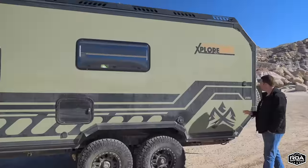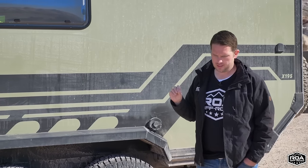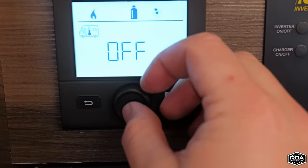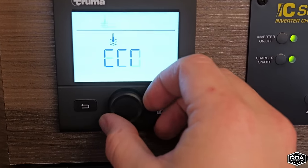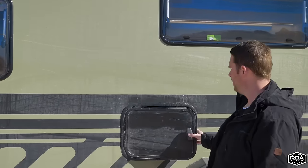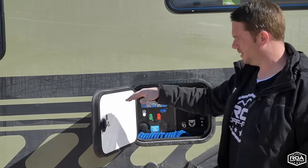Over here are the tank vents and the exhaust for the Truma Combi — this is the D+ version, Stage 3, which is about 7,000 to 20,400 BTU. It works as the furnace, heater, and water heater — a forced-air heater. Coming over to this compartment, this is your water management system, or wet bay. The seals on these doors are really good.